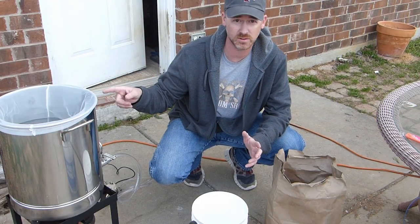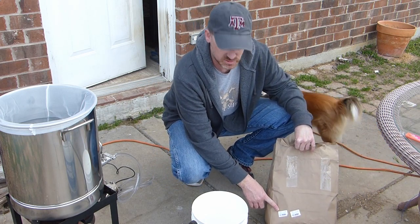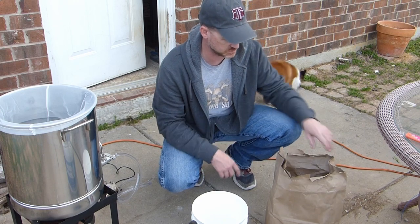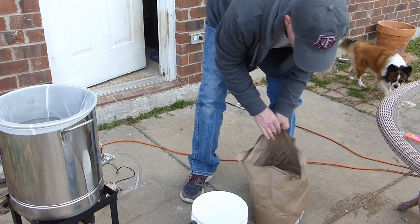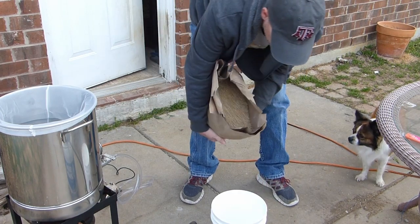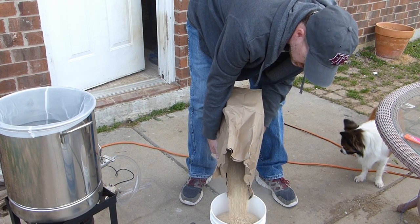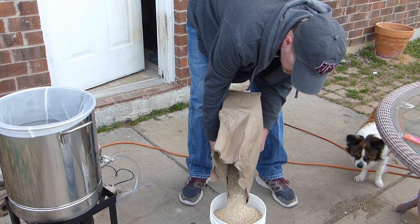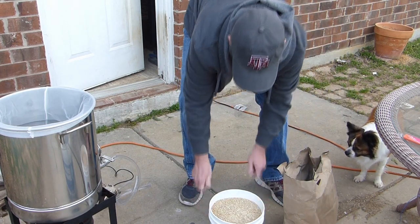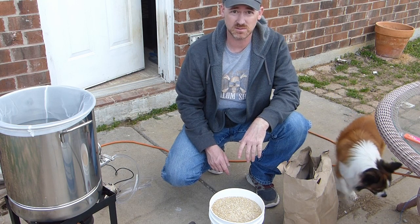We've got our water heating. I've got 11 pounds of grain — 10 pounds of Great Western Two-Row and a pound of Caramel Crystal Tin. This is a blonde ale, so it's going to come out pretty light. I'm going to put some of the grain in a bucket here to help me pour and keep any dough clumps down to a minimum.